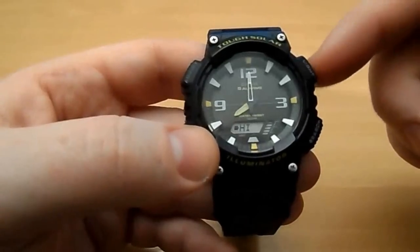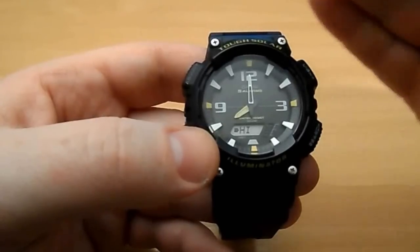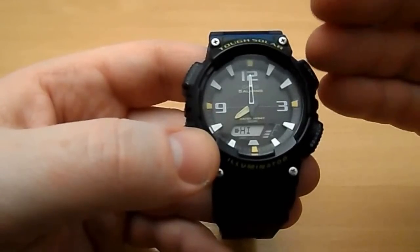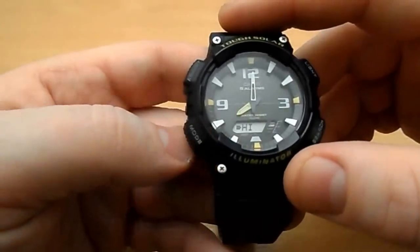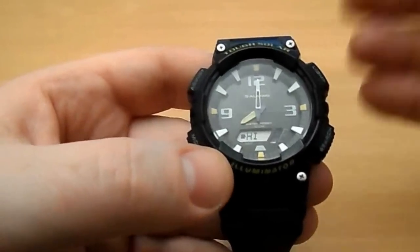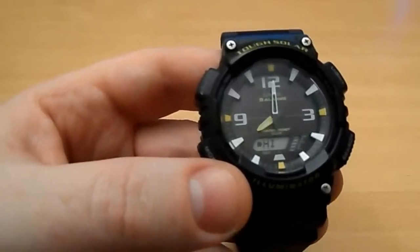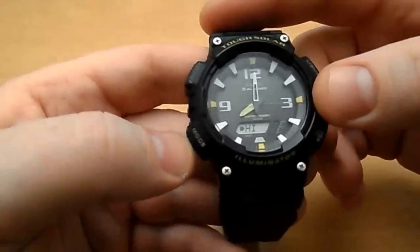You can leave this watch in a drawer and if it's on high it will go into power save mode, but it'll keep holding the time for up to two years. In the normal day-to-day run of things, if you're wearing it on your wrist it'll get enough sunlight to stay charged, as long as you're outdoors a little bit.